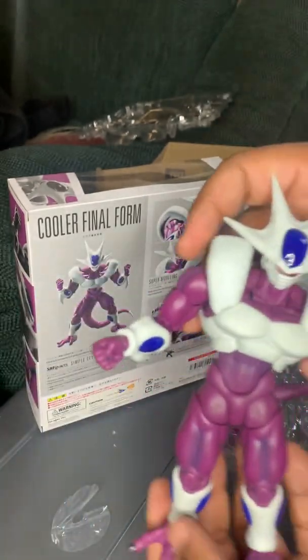Face swap — we're going to do a head swap real quick. That's how easy the head goes on for Cooler. Pop off this part just like you would with the hair on other figures, pop that up, pop that in there, and there you go — you have Final Form Cooler powered up without the mask.